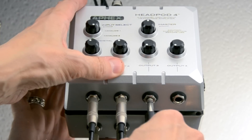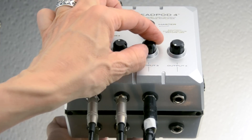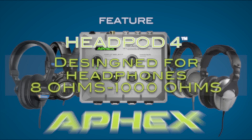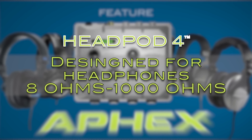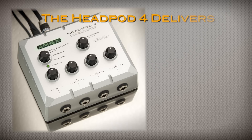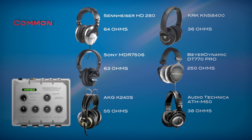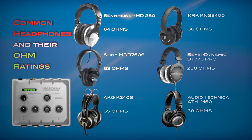Using four independent amplifiers allows each person to use their favorite headphones regardless of the ohm rating, as it will have no effect on the other users' headphones. The Headpod 4 will work properly with headphones from 8 ohms to 1000 ohms. At 8 ohms, the Headpod 4 delivers 3 watts. At 1000 ohms, it delivers 100 milliwatts. Here's a list of some common headphones and their ohm ratings, some of which I use.